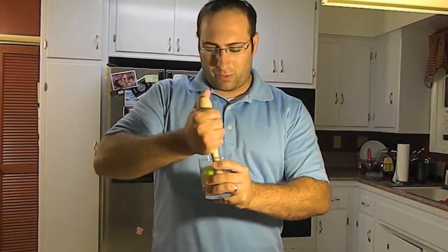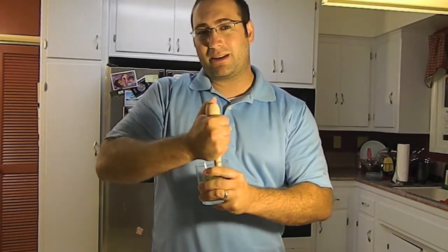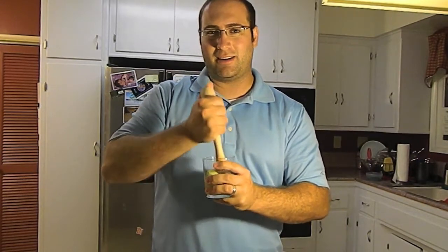We're going to be taking these two things and muddling them up. What we're going to be trying to do is get the juices to come out of the lime and mix with the sugar, getting that acidity and the sugariness coming together and making a really cool combination.